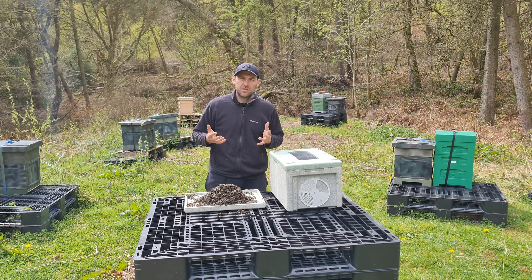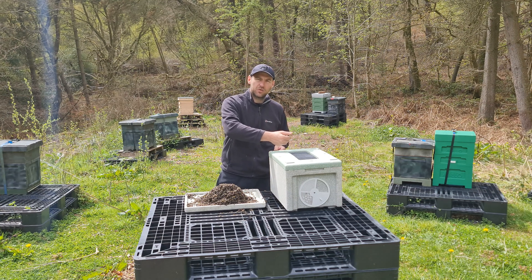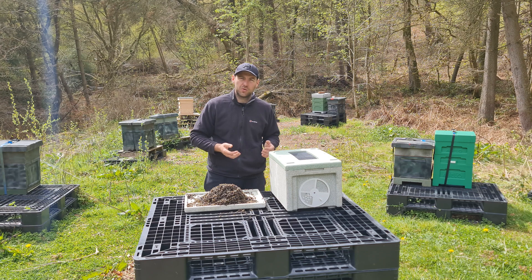Tip six: bring a little spray bottle of water. Whenever you're coming to collect bees or transit them, you can just spray it on top of the bees and they can use that moisture to evaporate it, which really helps them keep the temperature of the hive or nuc stable.